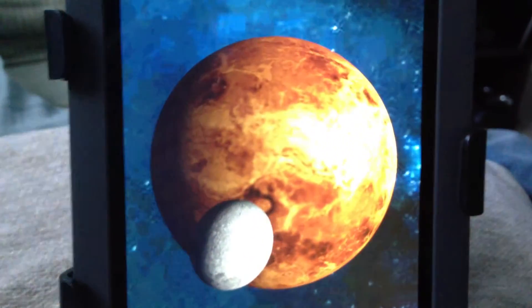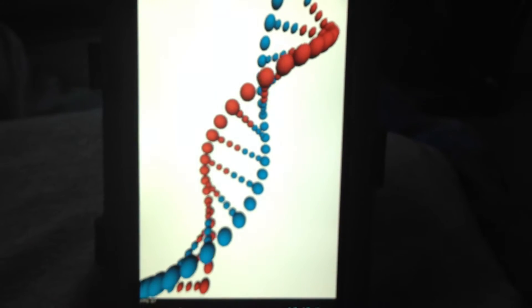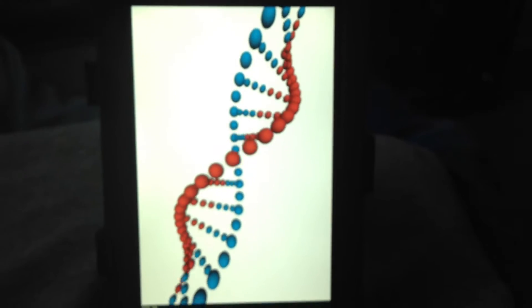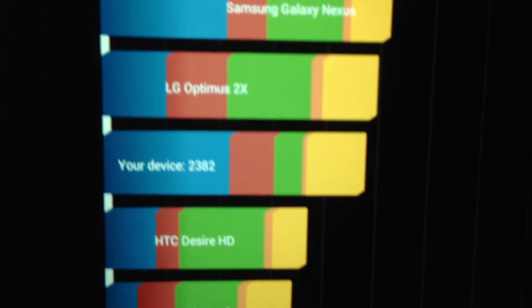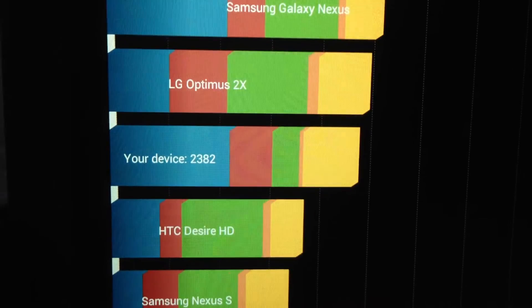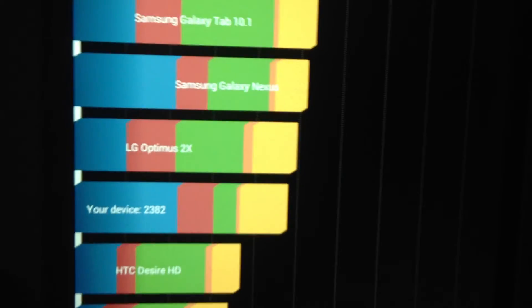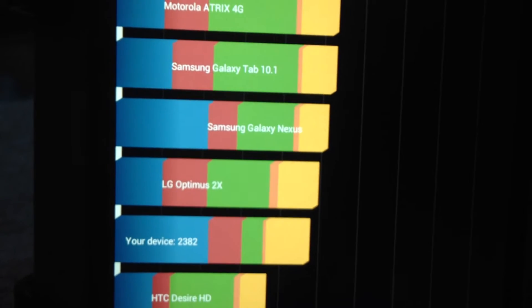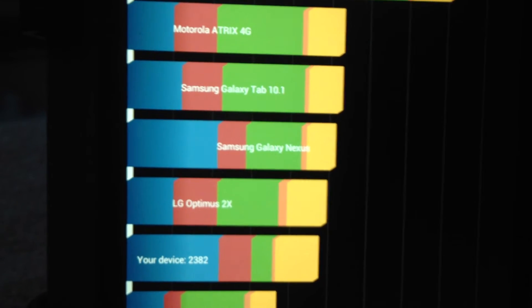This has a better resolution than the iPad mini, which is only 1024 by 768. Remember this is running from the memory card, so it's not going to score too high — 2,382. You can actually put the Google Play Store on the Nook through information you can get off XDA forums.